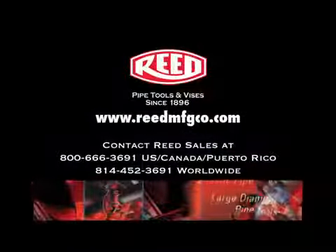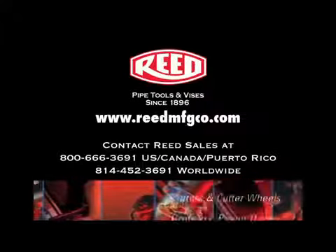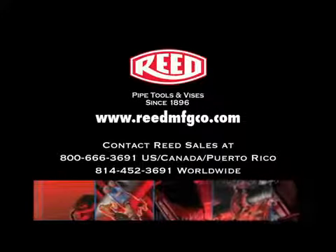This concludes the demonstration of Reed's BT-2 Plastic Pipe Beveler. For more information on this tool or any of Reed's quality products, visit www.reedmfgco.com.